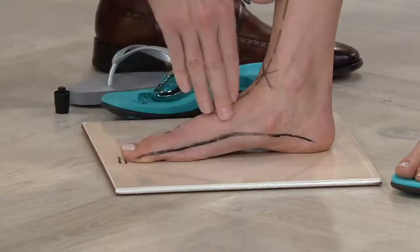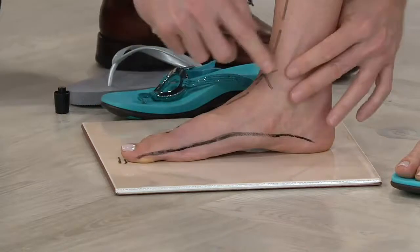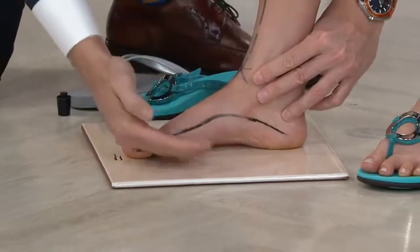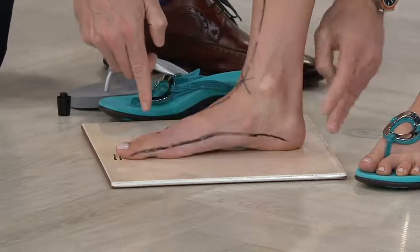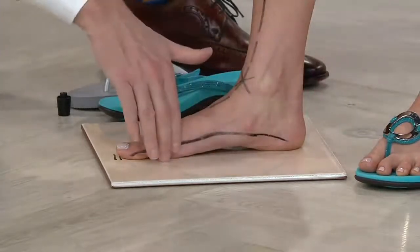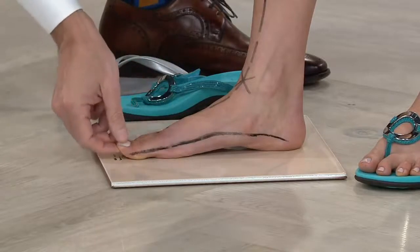I want to show you that the elongation isn't coming from the heel — the heel's not moving, it's all coming from the arch area. So again: realign, and you see that arch lifts up, the foot shortens. Let Kyleen go — the heel hasn't moved; that elongation is all coming from the arch.